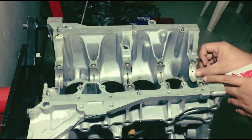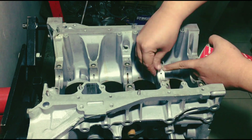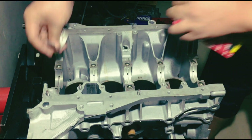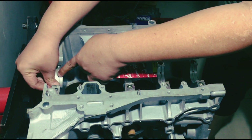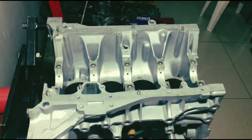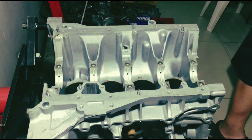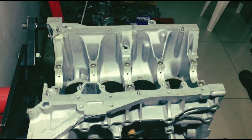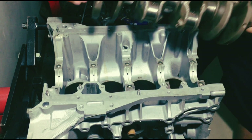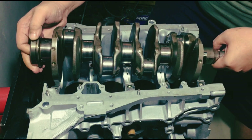I kind of enjoy assembling engines this way — this is half the fun. That's the last bearing, number five. Then we get the crank. You gotta be careful not to hit anything, or score or scratch the main journals. Drop it in.